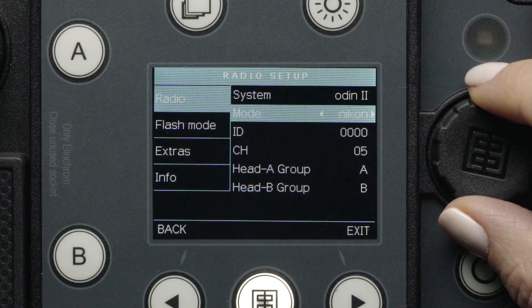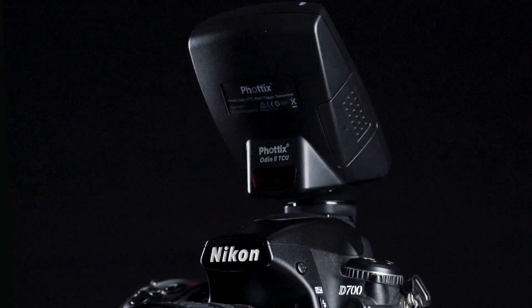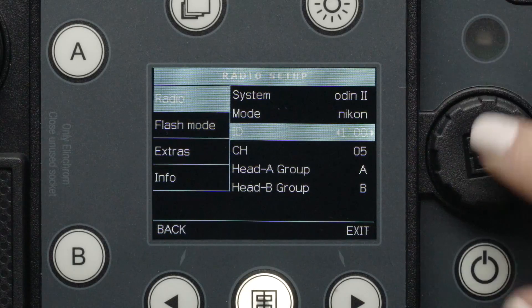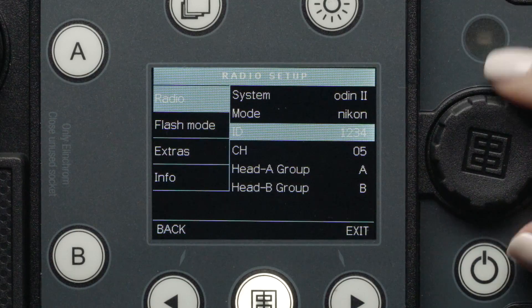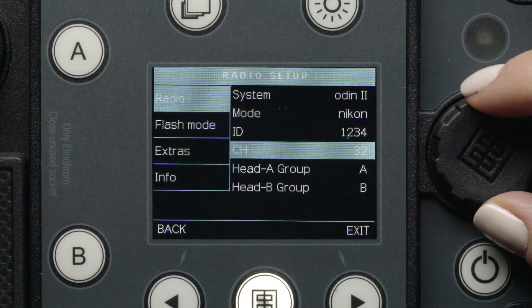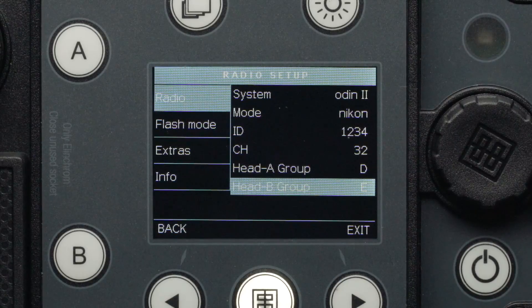In the Odin II system, you must select the supported camera system you are shooting with. Next, you can select your specific Odin II ID number from 0000 to 9999 to match your specific transmitter. Below that, you can select channels 5 through 32. Finally, you can select one of the five groups for each individual head from A through E.